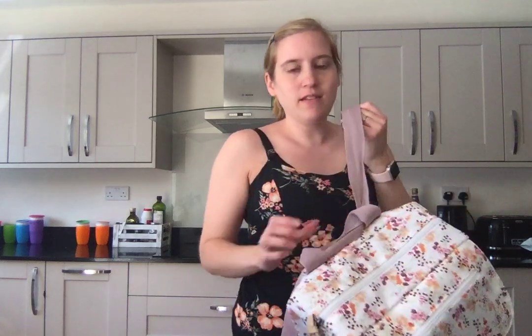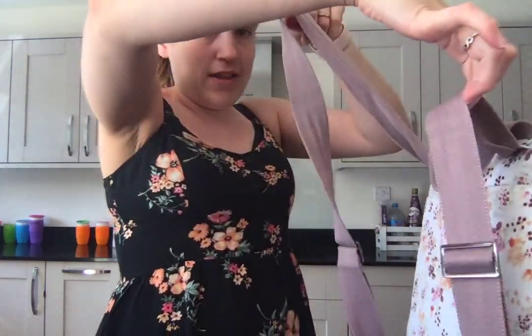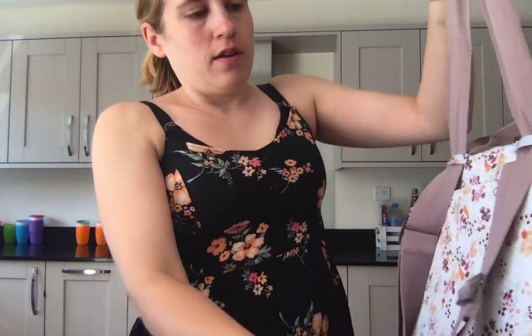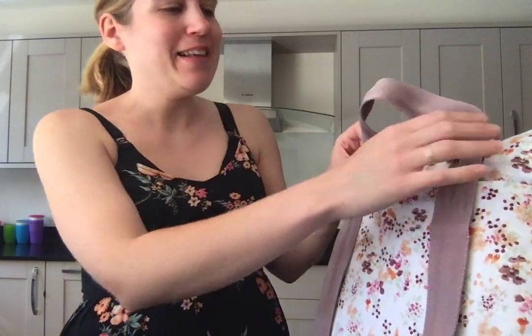Taking it off, it holds to a certain point depending on how heavy it is, but otherwise it all goes through one way and you end up with uneven straps. The straps also get a bit creased and twisted, which isn't going to bother everyone, but for me — a little bit OCD — I don't really like how it looks.